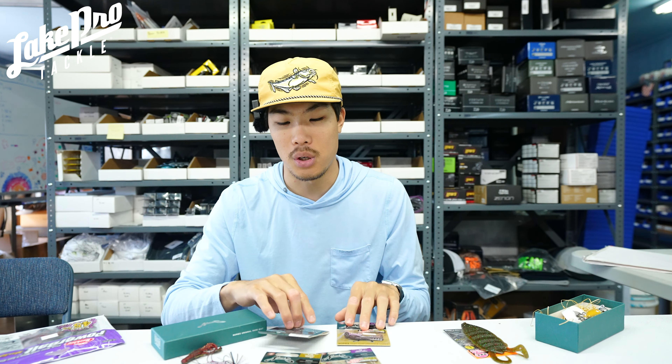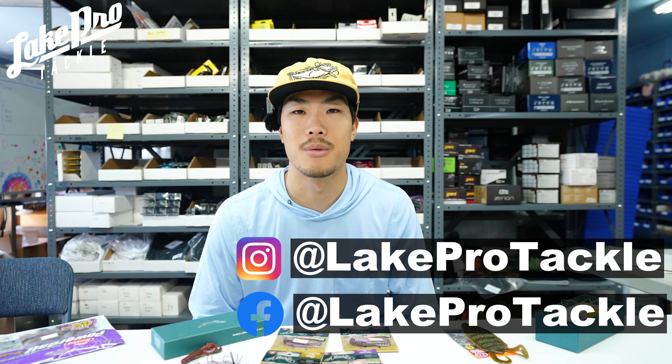Check out all the cool stuff we've got online — brand new, it should be on the front page under the latest section. Thank you so much for watching this short little episode. I hope you have an amazing day. Don't forget to subscribe to the channel, leave a like on the video, comment down below what you enjoyed, and we'll see you next time at Lake Pro Tackle. See you guys.